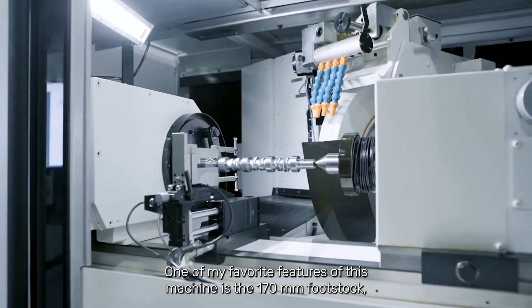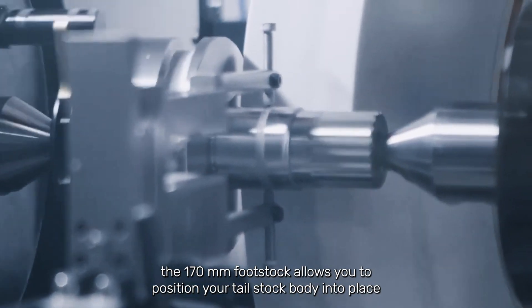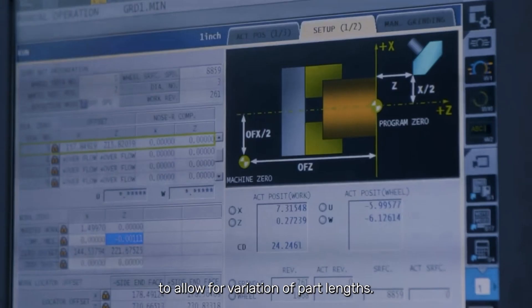One of my favorite features of this machine is the 170-millimeter footstock. The 170-millimeter footstock allows you to position your tailstock body into place, and it gives you a quill stroke of 170 millimeters to allow for variation of part lengths.